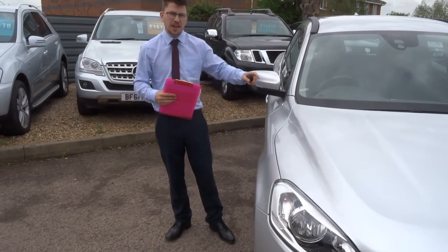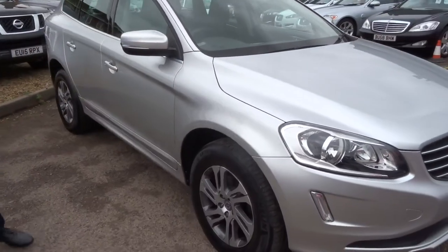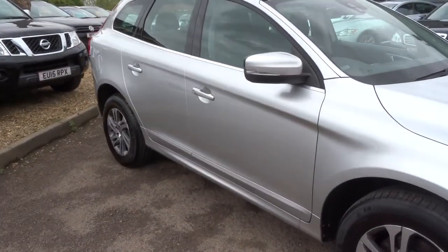Welcome to Country Car, my name is Tom. Here we have a beautiful Volvo XC60. I'm going to give you a walk around the car, show you a few of the features and the general condition.